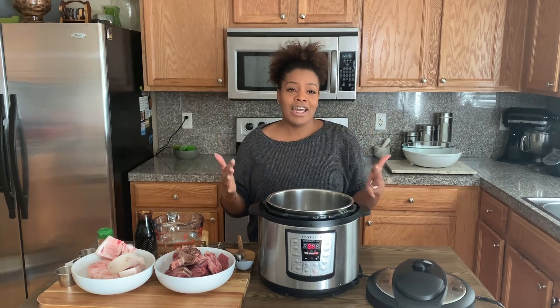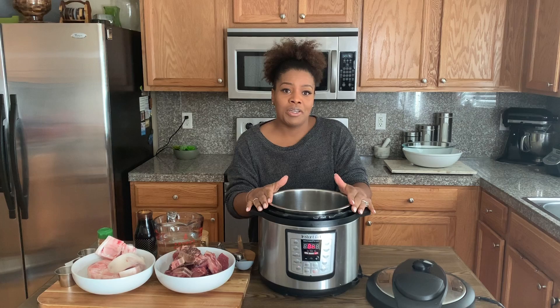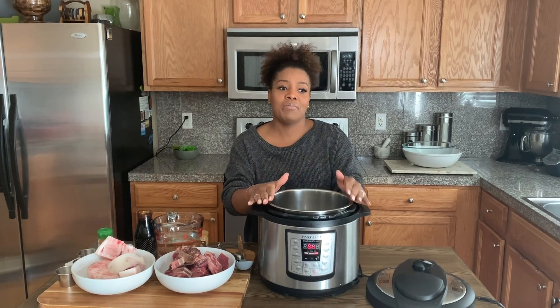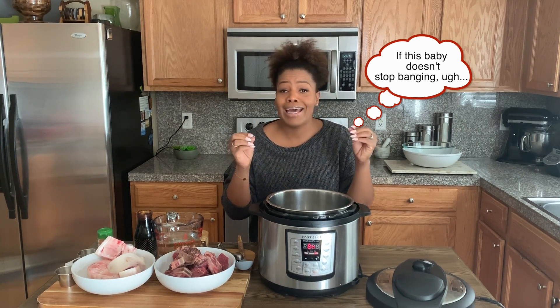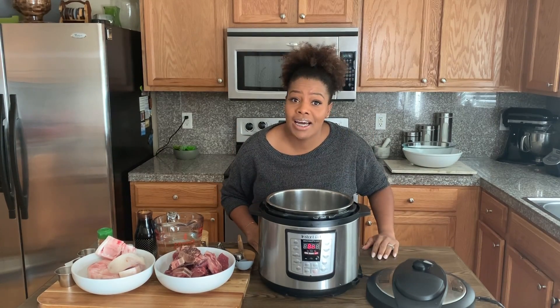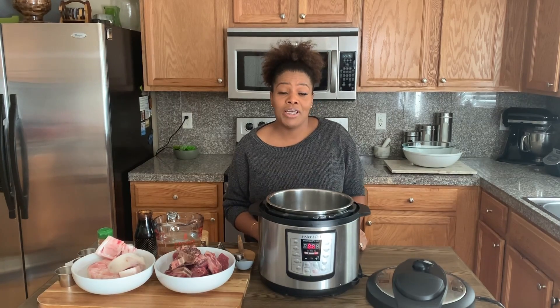Anyways, I'm here and today I'm making pepper pot. I know what you're thinking — what am I doing with an Instant Pot making pepper pot? And for all of you who will tell me that you have to cook pepper pot low and slow over three or four days, I get it. I hear you. And I've done that a couple of times. When I lived in Guyana, that's how we used to make it.